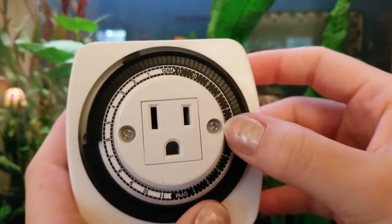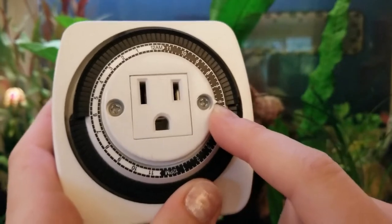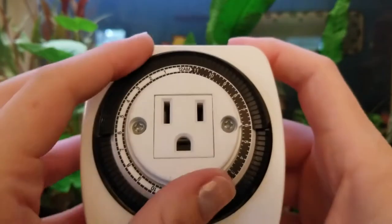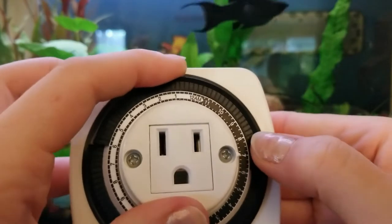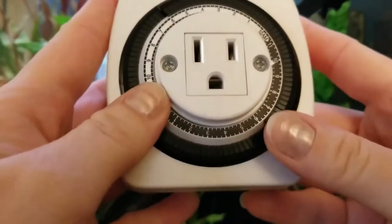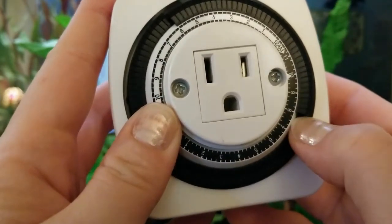Now once you get to the spot where the arrow is — because this is going to point at what time it literally is on the clock — you're going to have to turn it a little bit because it doesn't want to go down right on that part. So I want this set until 8 p.m. The black is nighttime, which makes sense.